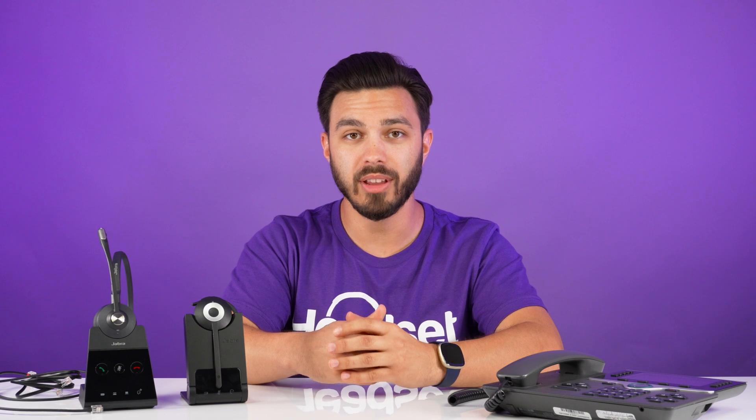If you ordered a Jabra headset or plan on ordering a Jabra wireless headset to connect to your Cisco phone and you want the ability to answer and end calls away from the phone, we're going to show you how to do that in this video. Let's get into that right now.